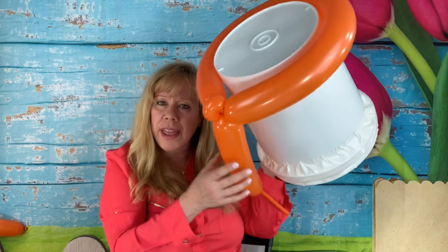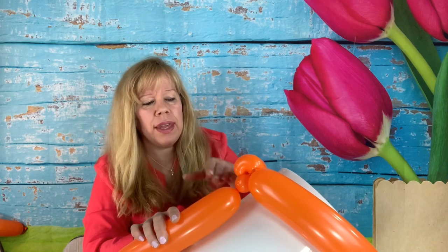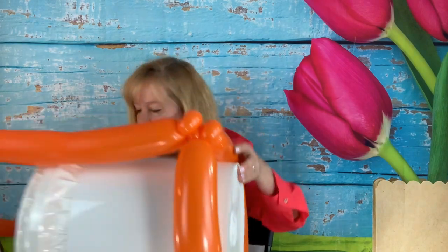Now we're going to work our way up the back of the bucket. For the next one, make a little spacer bubble — a cherry tomato size, about two fingers — because you want the next balloon to fit nice and snug up against the first one. Then make a golf ball size bubble, twist it around, pinch twist it, and position it.